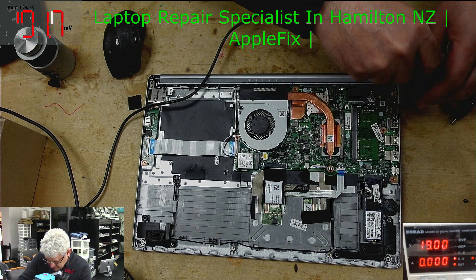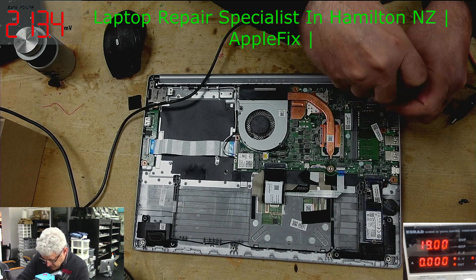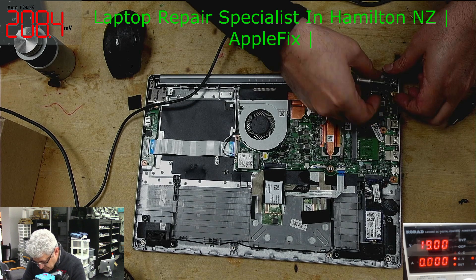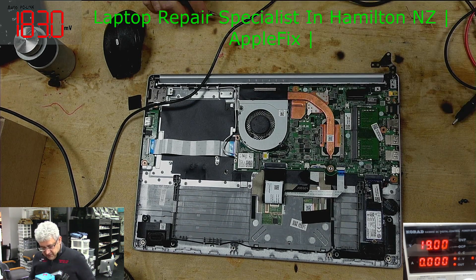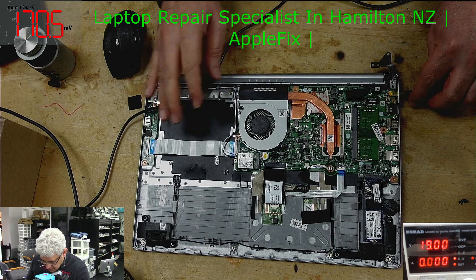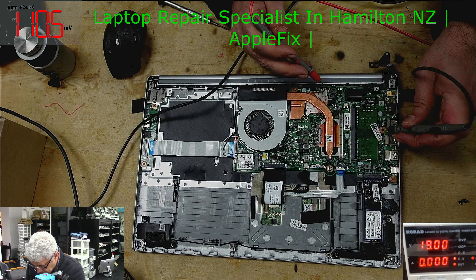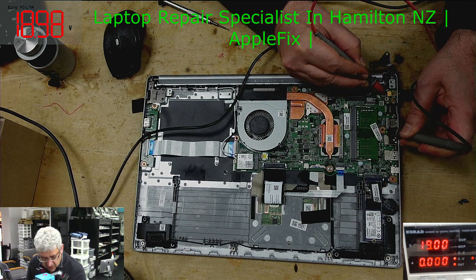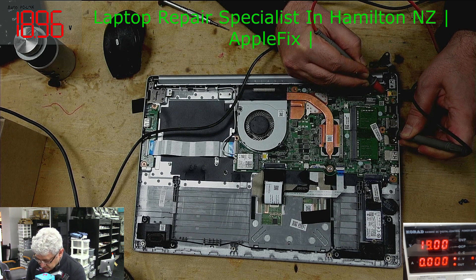This DC jack is secured right under the hinge. We'll remove it. Yeah, we've got 19 volts here — so the DC jack is working fine.